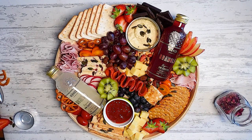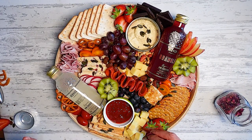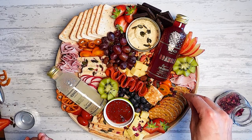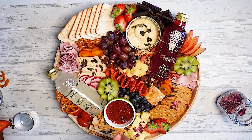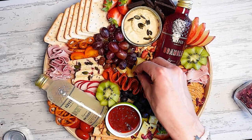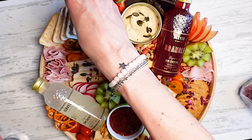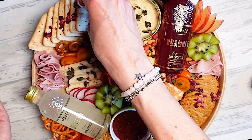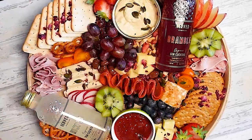As an added touch I like to use rose petals — these are edible rose petals. It just gives it a little bit more luxury. This looks really pretty, and they're really good for breaking up blocks of colour. So that area was really beige before, and now it's not.